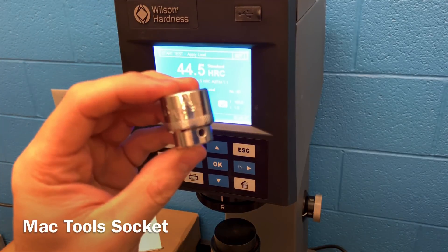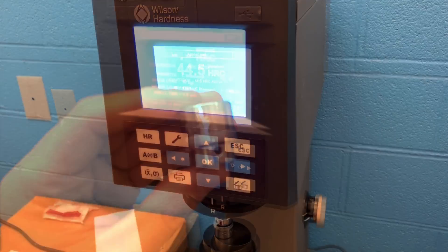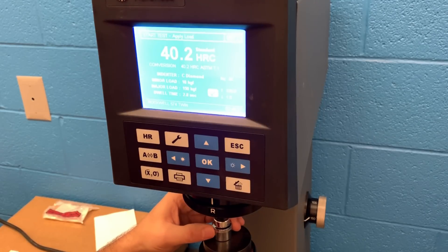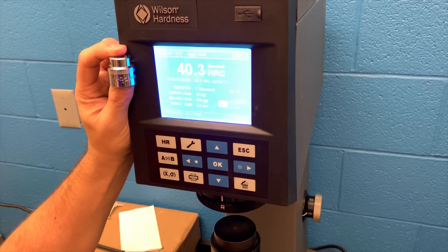The last socket we're going to look at is the Mac Tool socket. This one comes in off the tool truck at a price that is a lot more than the Tecton or a lot of the other sockets we just looked at, but it's producing relatively lower numbers. That said, I never had any problems personally with this socket — or almost any of the other sockets — when used properly and correctly on the right tools.